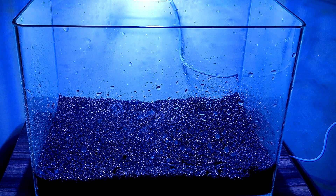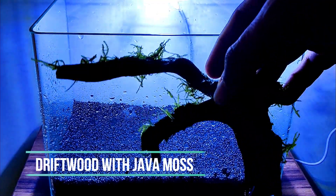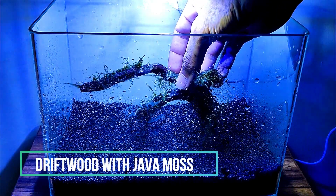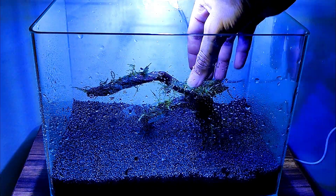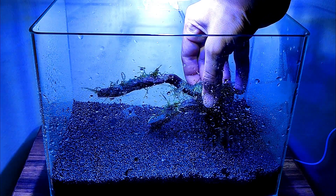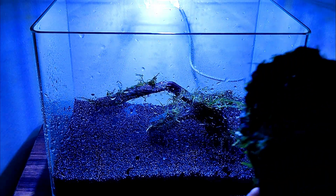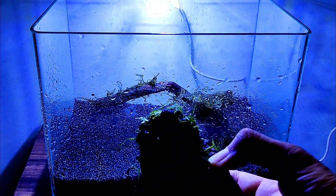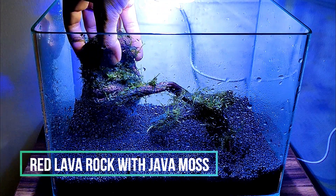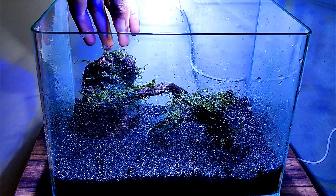I have done the water spray here without a spray bottle. I have some driftwood, and I have to attach java moss to it using threads. Driftwood and java moss are good organic materials. The shrimp will eat the algae and bacteria that grow on them.